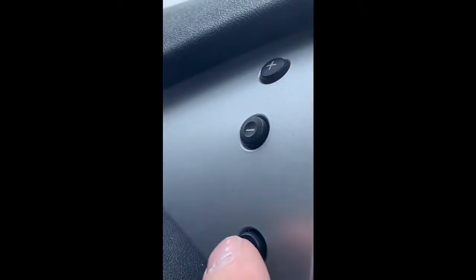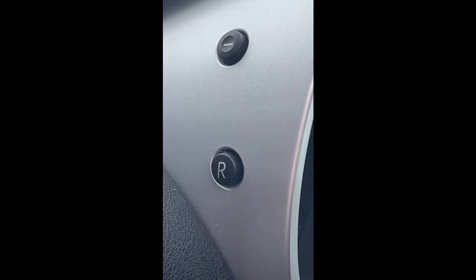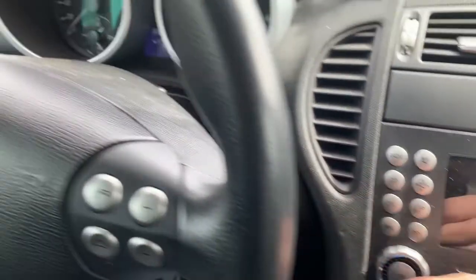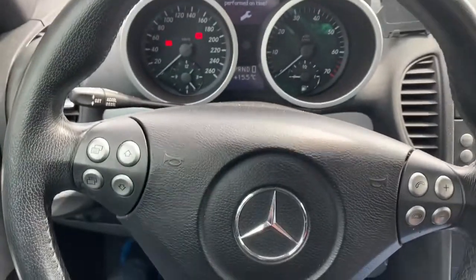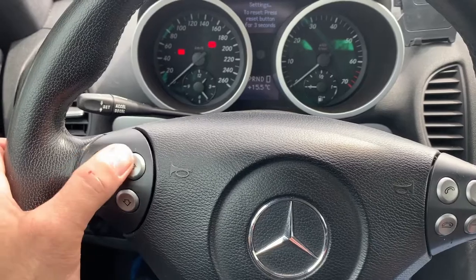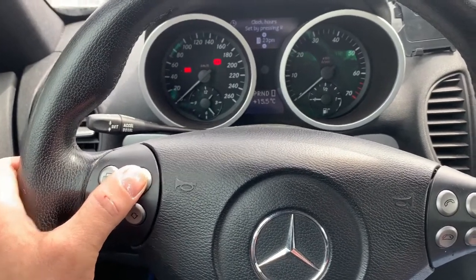If you're liking the video, please subscribe and click that like button. Here's a quick recap: turn the ignition to position two to get your ignition lights on. Press the menu button until you find settings. Upon finding settings, use the up key to find date and time.